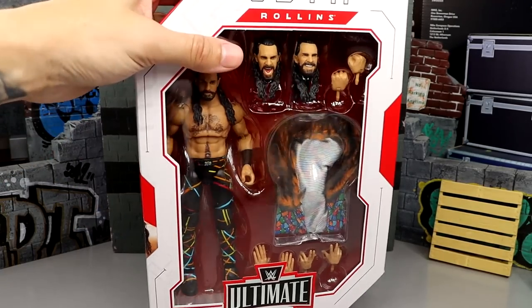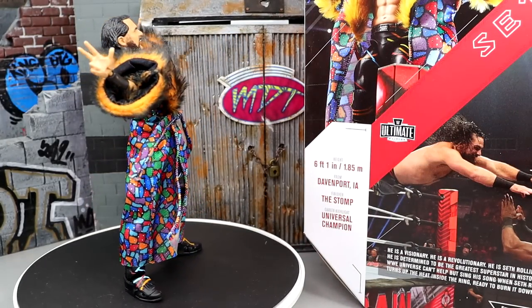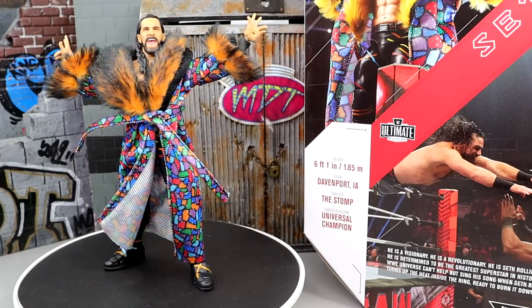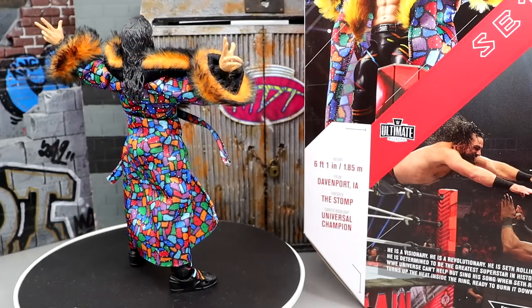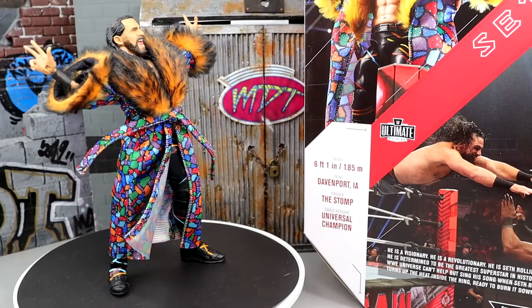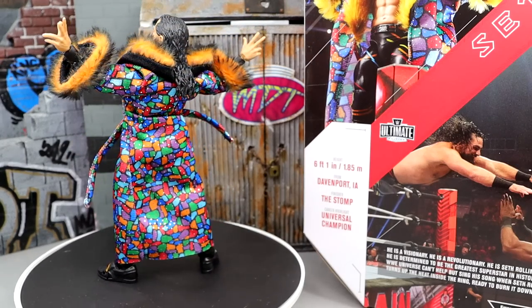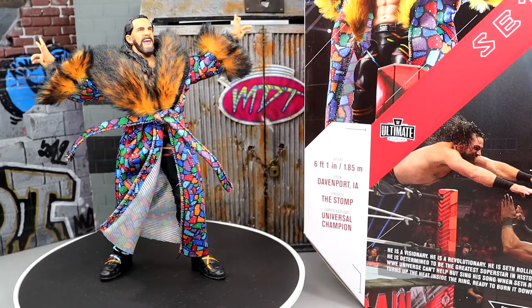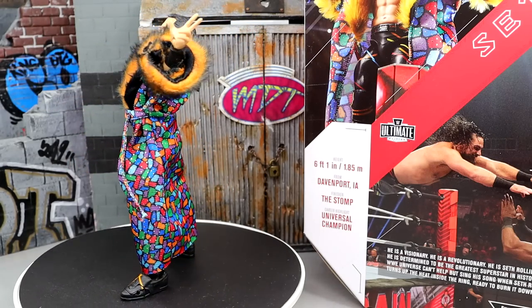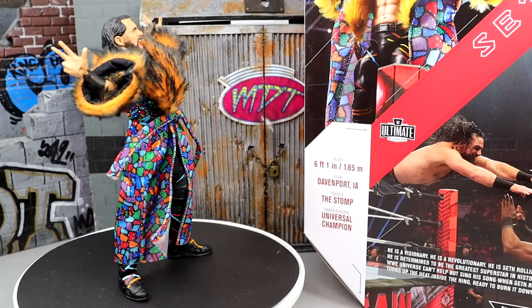Here is the Visionary out of his packaging — really enjoying the figure so far. I love this Seth Rollins figure. In terms of quality, details, how great it looks aesthetically, and how well he poses and feels in hand, this might actually be the best Seth Rollins action figure ever created. We'll have to see, but this is nice and I'm enjoying it so far.